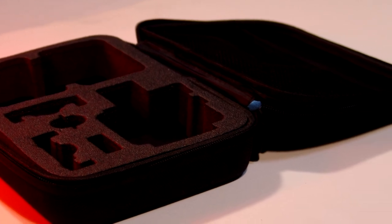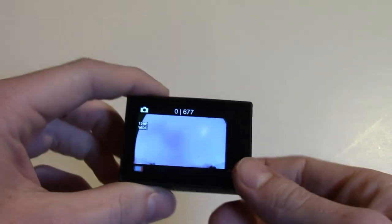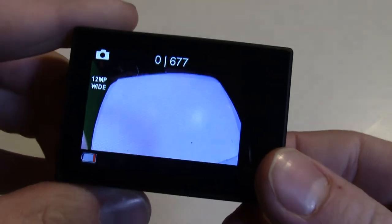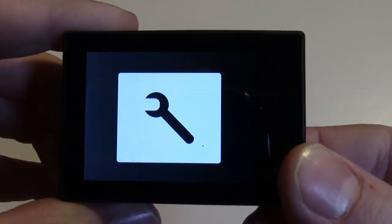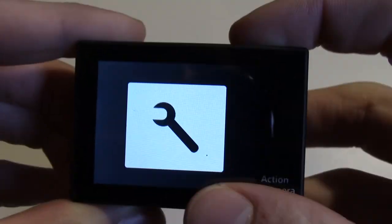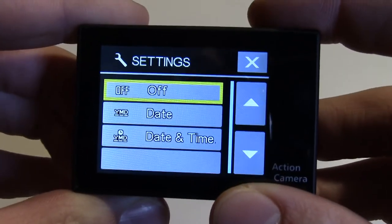The camera has many different modes, which can be navigated by pressing the power/mode button. The modes cycle through starting with video, then going to photo, burst photo, time lapse, video, and photo playback, and then finally settings. To select a certain setting, press the power/mode button to select the proper option, and then press the select button to confirm it. The WiFi button on the side acts as a back button in the settings menu.